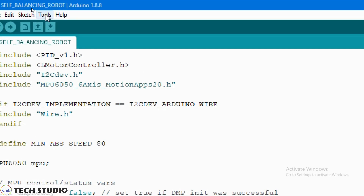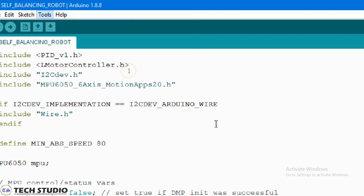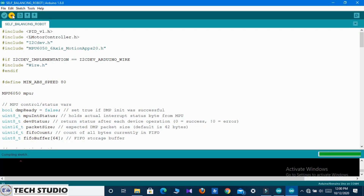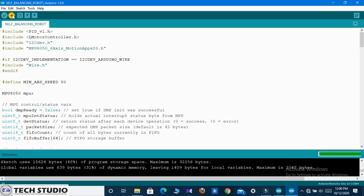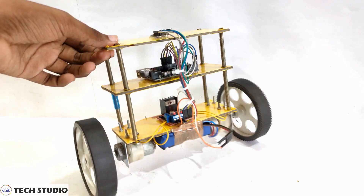Select the port and Arduino type, and finally upload the code to your Arduino. Now take a look at how the balancing robot is working.